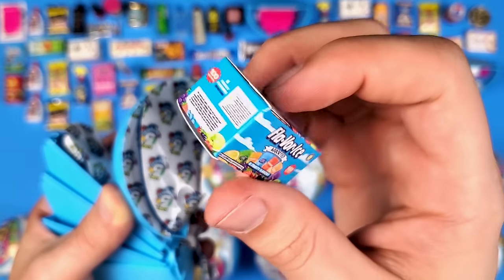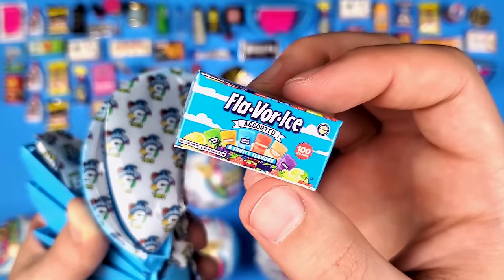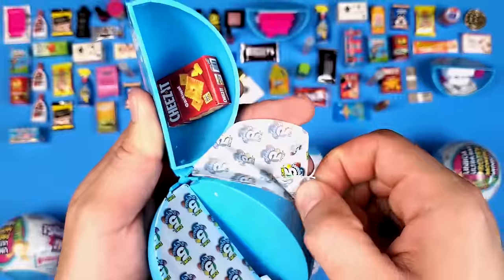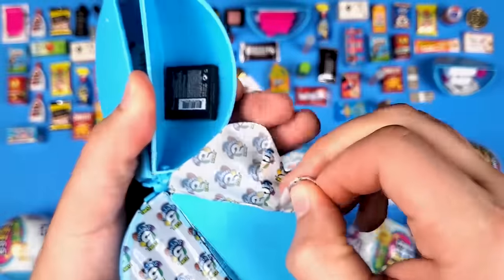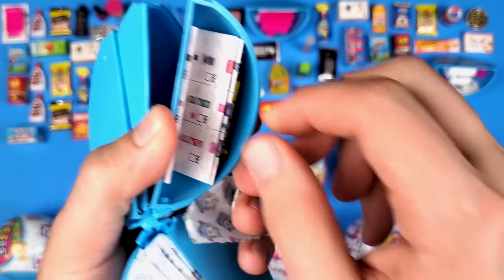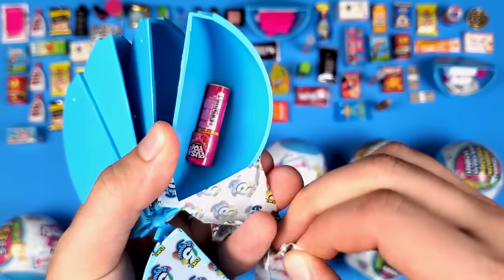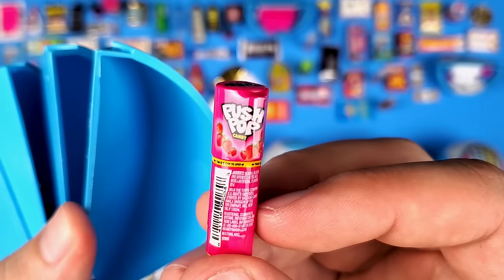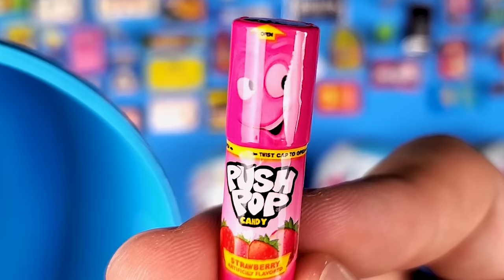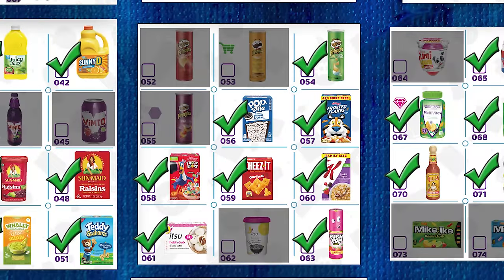We got some Flavor Ice — this looks like a different container from Series 3, which is great. As opposed to Series 3 where things were repeating from Series 2, at least in this series we don't have repeats. More Cheez-Its. Some powder blush makeup from Revlon — apparently these are really common. Another Hershey's Miniatures. And — oh, this looks new — we got the Push Pop candy! It seems like this is the strawberry flavor, so I'm guessing there are more flavors in this series. It's really cool to be introduced to new products through Mini Brands.